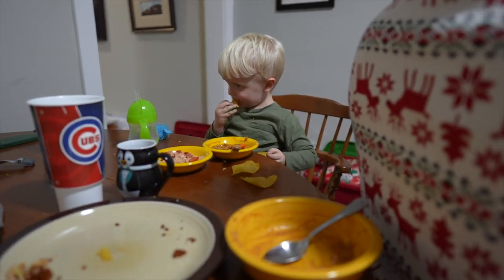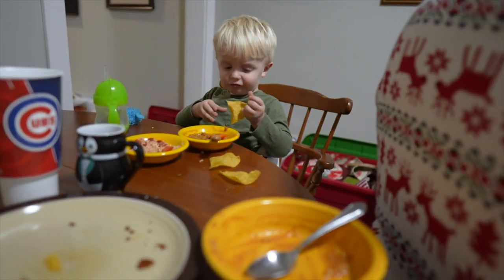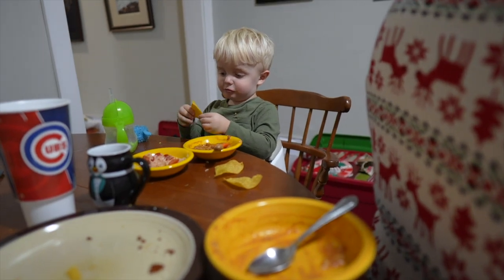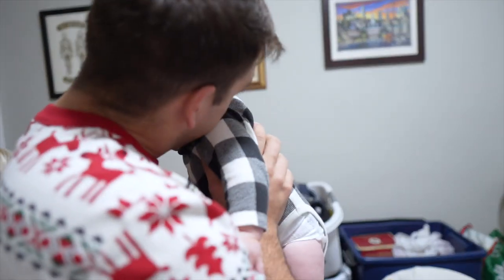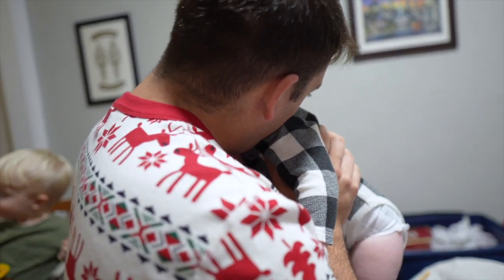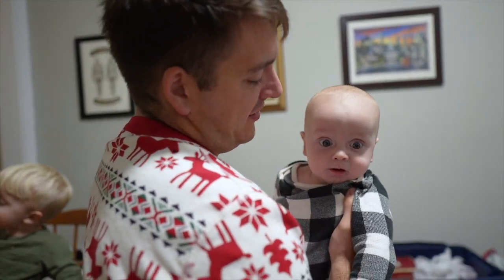What was the verdict on the soup? Amazing. Jamesy? So delicious — Jamesy actually danced. He's dipping his chips in it. I'd make it again, but I made a lot. Does anyone want to come over and eat some? I'm so full, I just don't know if I can eat anymore.